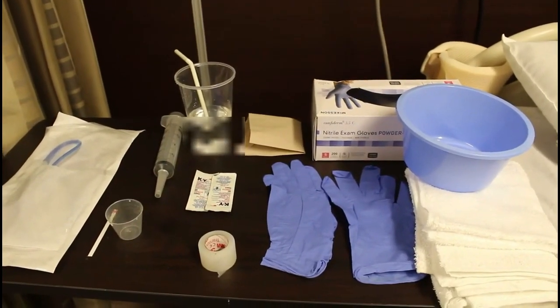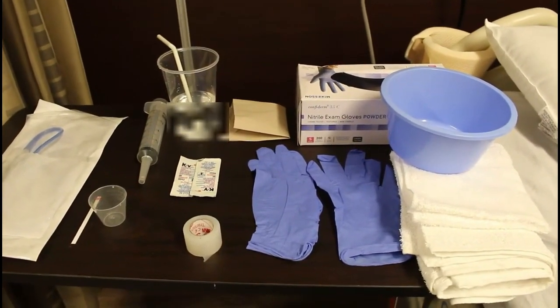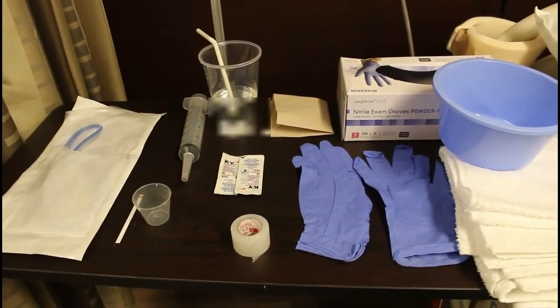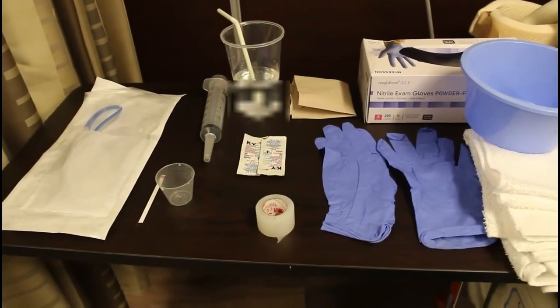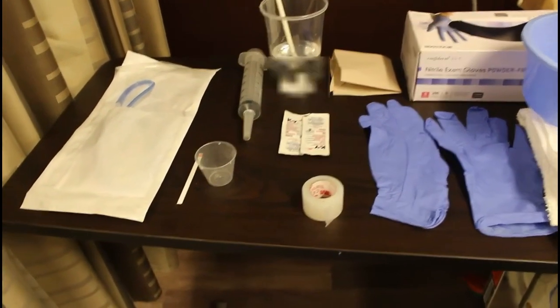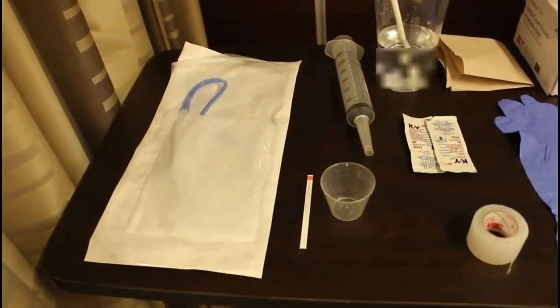Here are the supplies you'll gather for your NG tube setup: an emesis basin, a washcloth and a towel, non-sterile gloves, a tissue, a cup with water from the sink and a bendy straw, lubricating jelly, tape, a 60 cc syringe with a blunt tip, a measuring cup, pH paper, and your NG tube.